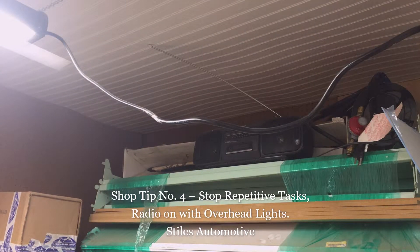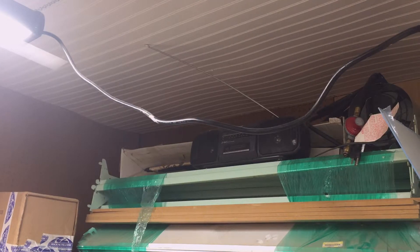This next tip — I know you're listening to some 80s music, somebody actually requested this song — is to get rid of repetitive motion. I wired my FM radio into my overhead lights so I don't have to turn the radio on every time I'm out in my shop.